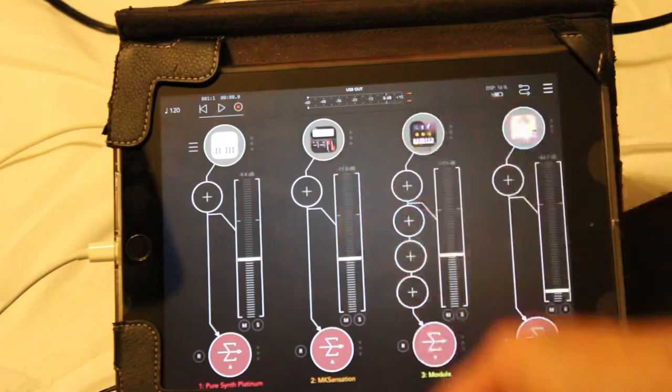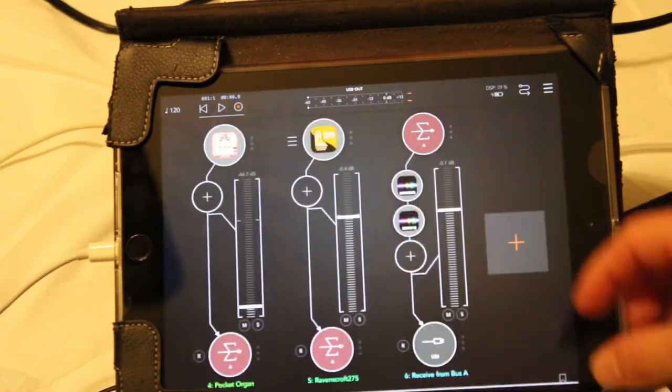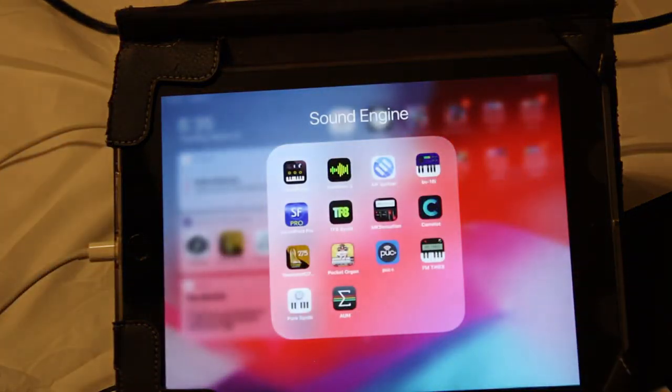So to summarize, the apps I use are: Pure Synth Platinum by Gospel Musicians, Ravenscroft 275, AUM, Pocket Organ, Korg Module Pro, and MK Sensation. Those are the main ones I use. If you have any questions or comments, comment on this video and I'll be happy to answer them. Thank you for watching.